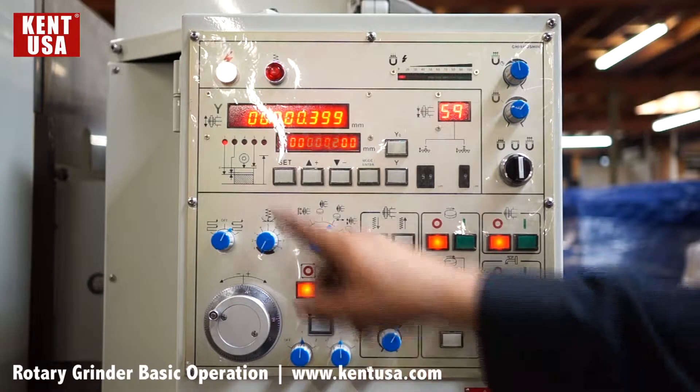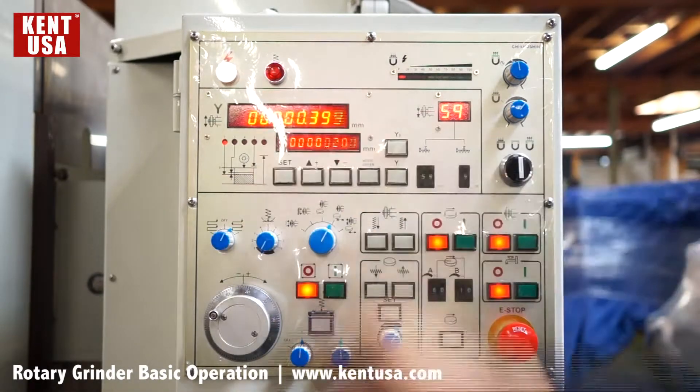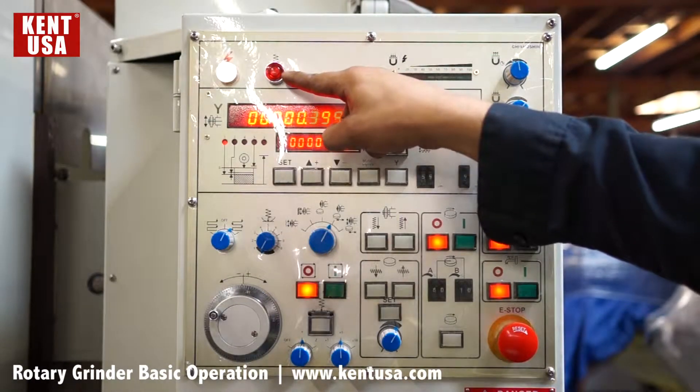After releasing the e-stop, we have a power on indicator light. There's also a spark out pass light which will turn on during spark out passes.